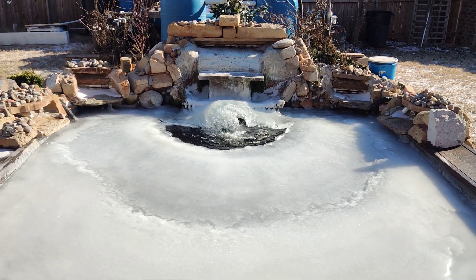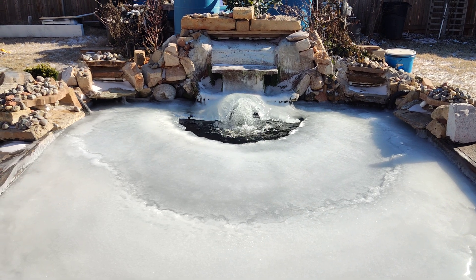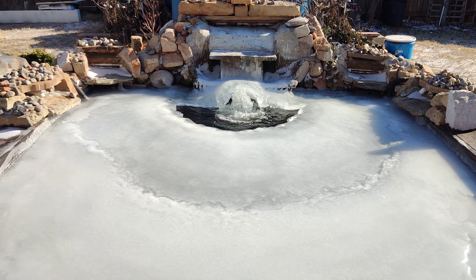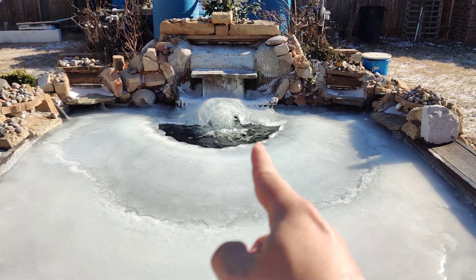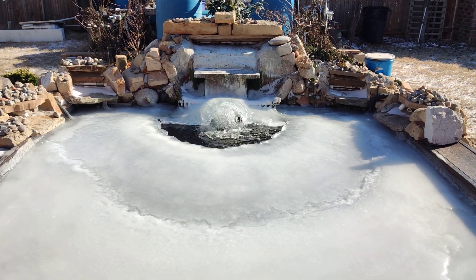But as you can tell right there, it didn't freeze over. The main thing I use is a pump. I put a pump right down where that is and I point it up so it always pumps the water upward.